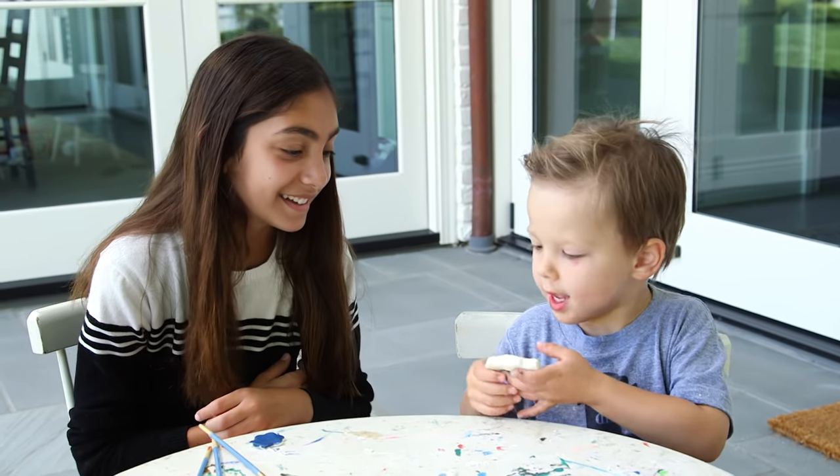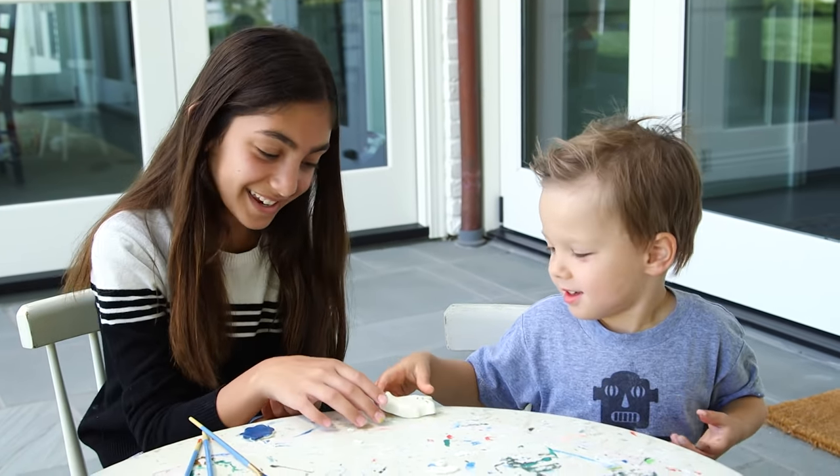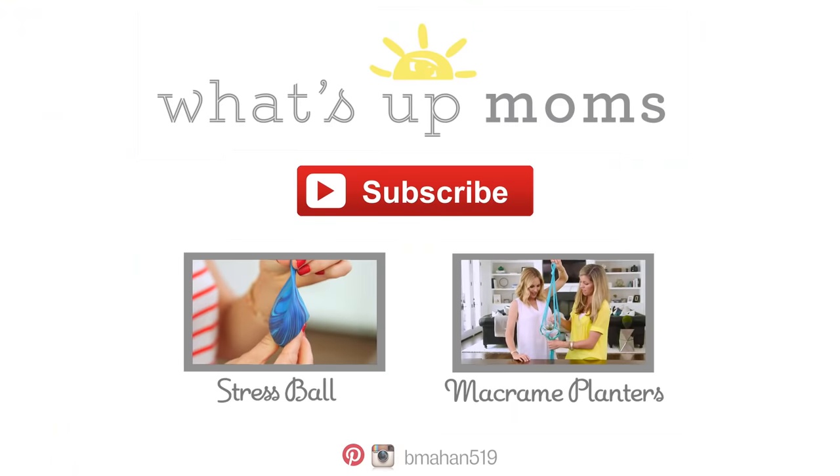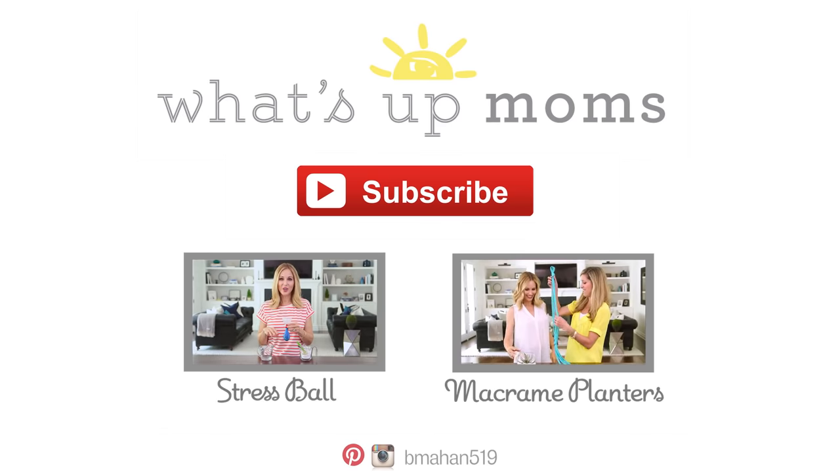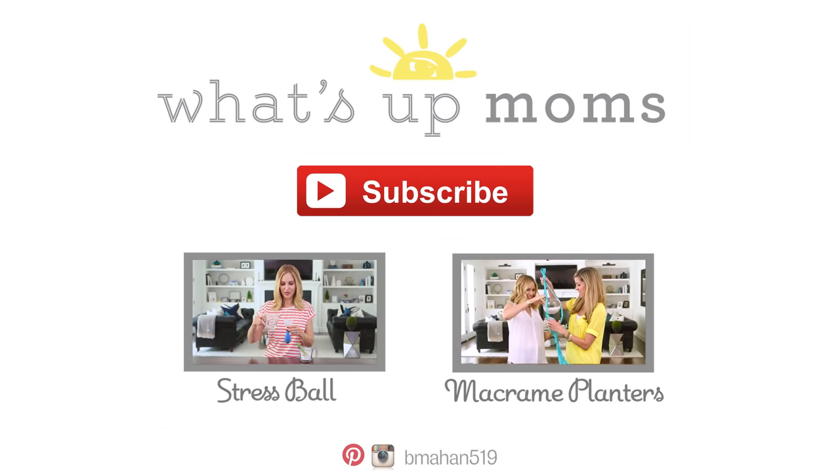Cici, I made a penguin for you. Thanks Lincoln! Cici, I made a penguin!